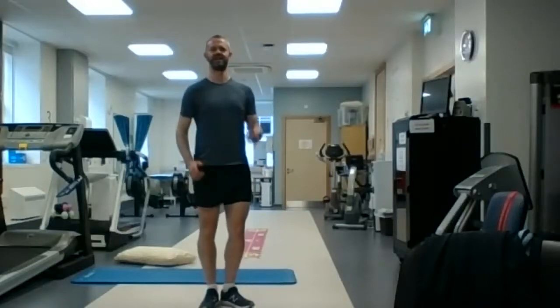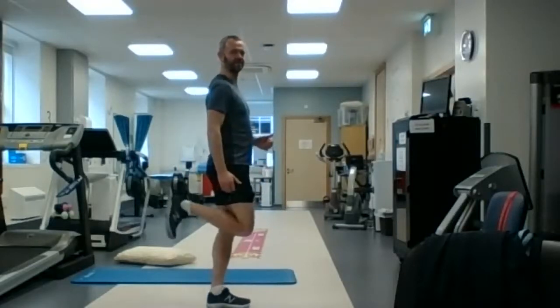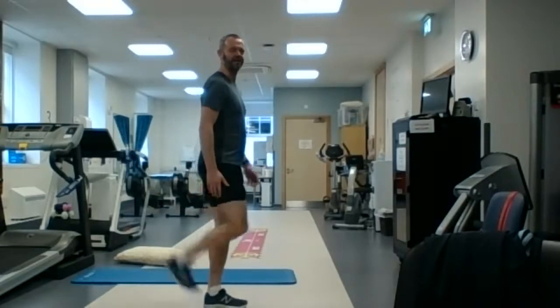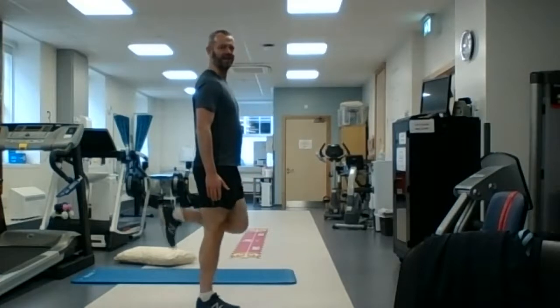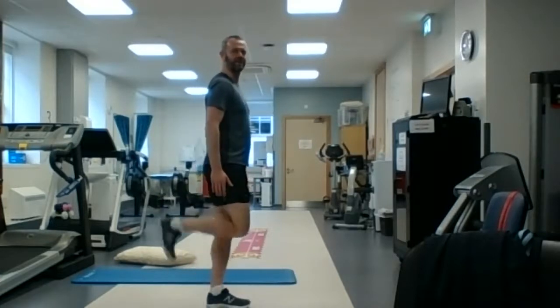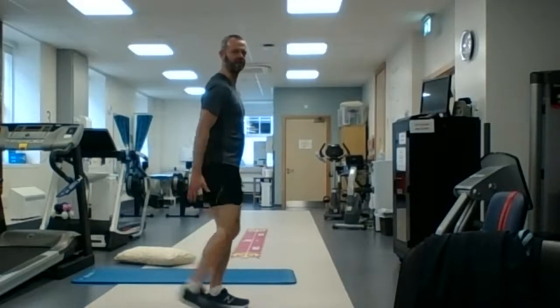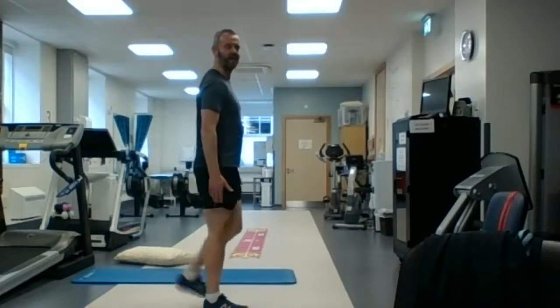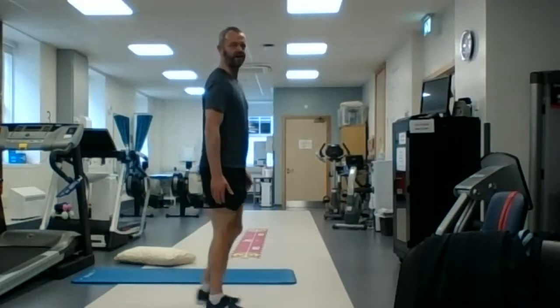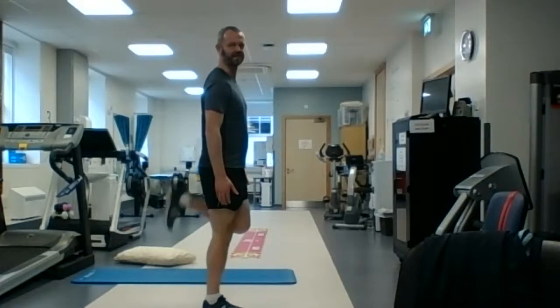And then next we're going to flick our heels up behind us — so it's side on. We're going to try and almost kick the back of the leg with the heel, get the back of the leg going, the hamstring muscle. You might feel a little bit of work here at the back of the thigh. Another 10 seconds of this.